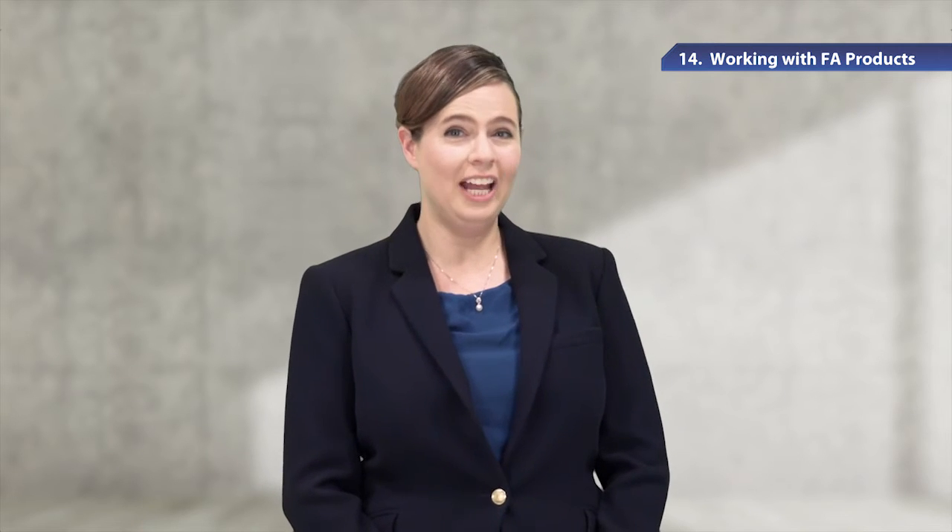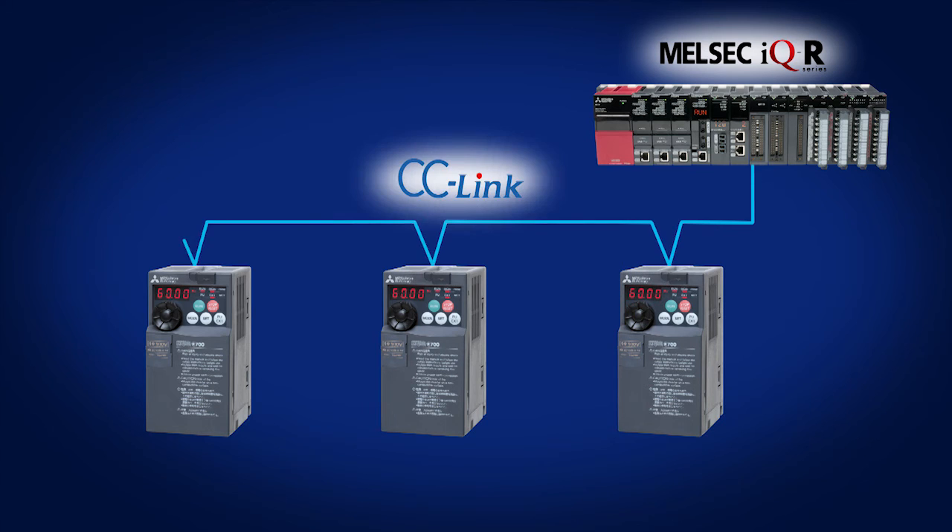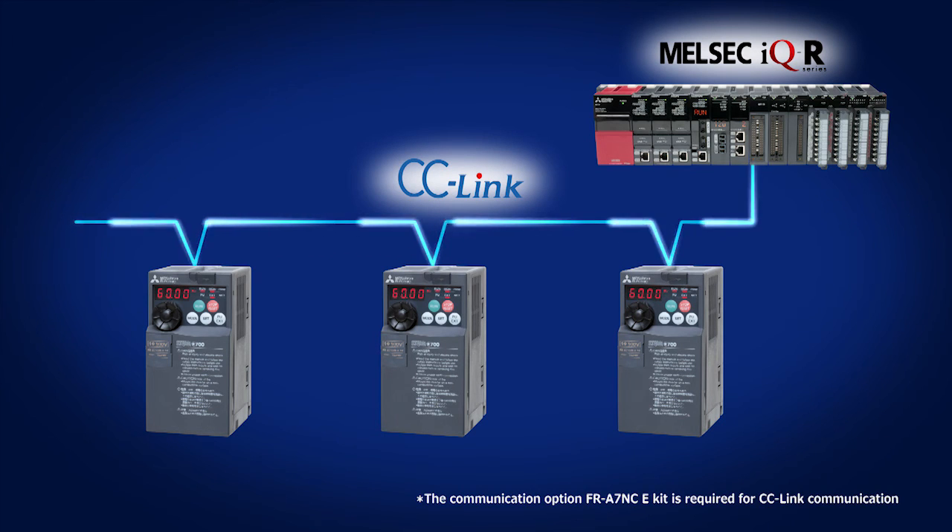Also, when Mitsubishi Electric's PLC is connected to the inverter, the user program can monitor the inverter operation and read or write to the parameters. A single PLC can control multiple inverters as well. Through the CC-Link connection, the FR-E700 series can control the inverter up to 1,200 meters away.